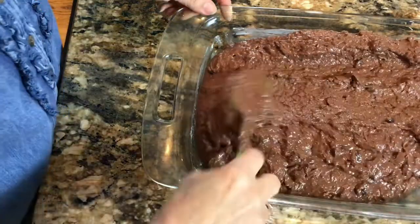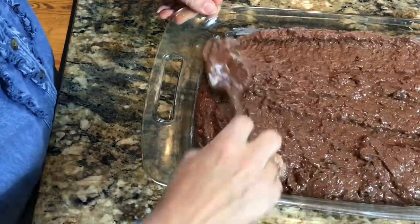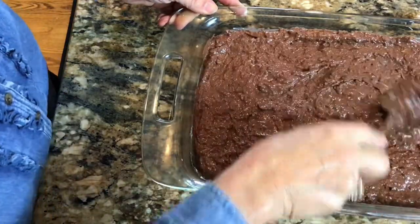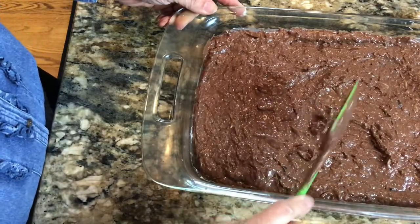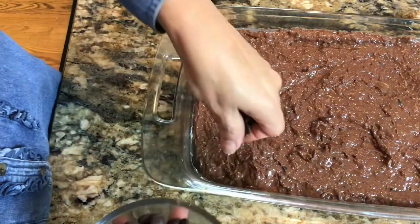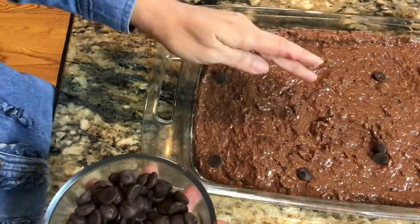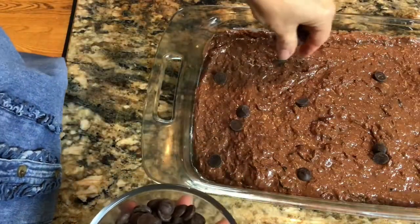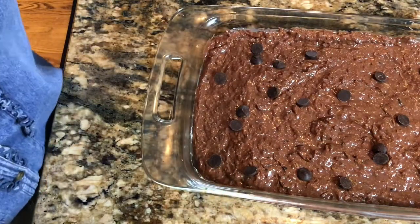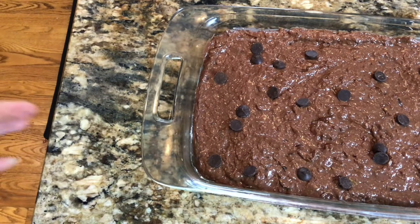The key to good brownies is not to over-mix the batter — we're not trying to whip egg whites, just making simple brownies. To make sure my husband and family are excited before they even cut in, I'll sprinkle a few chocolate chips on top. Chocolate chips win my family over with a lot of things I make. This is ready to go in the oven and bake.